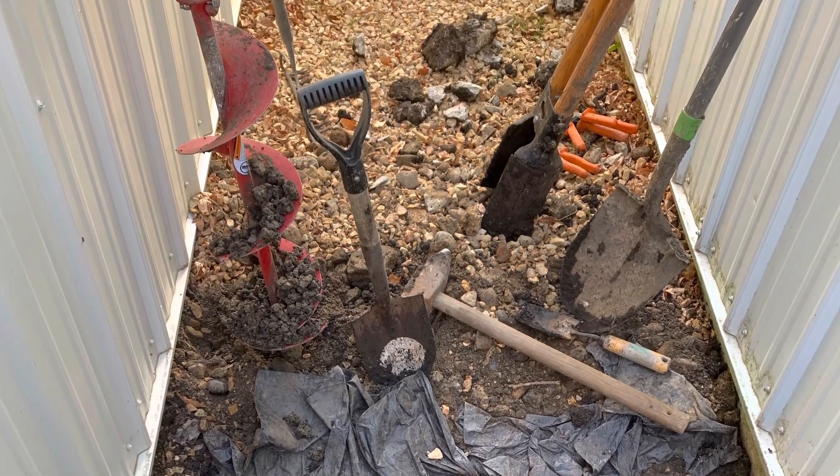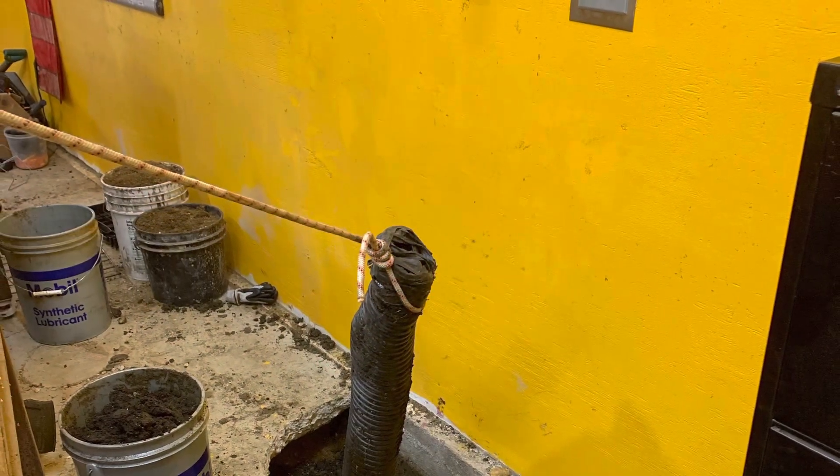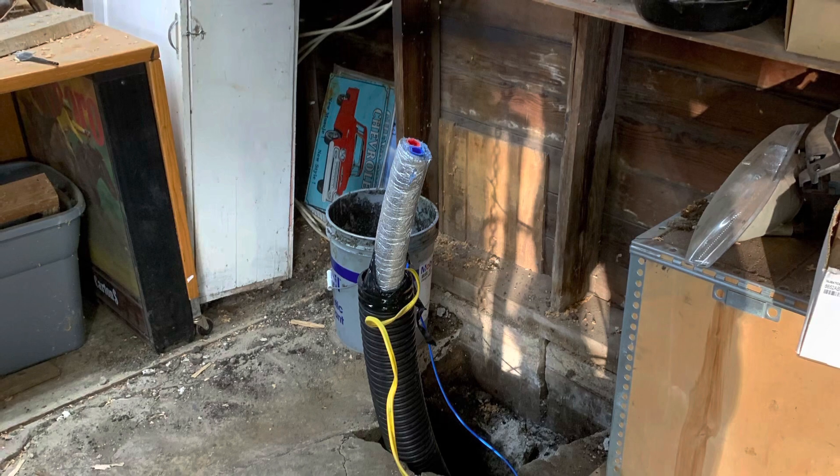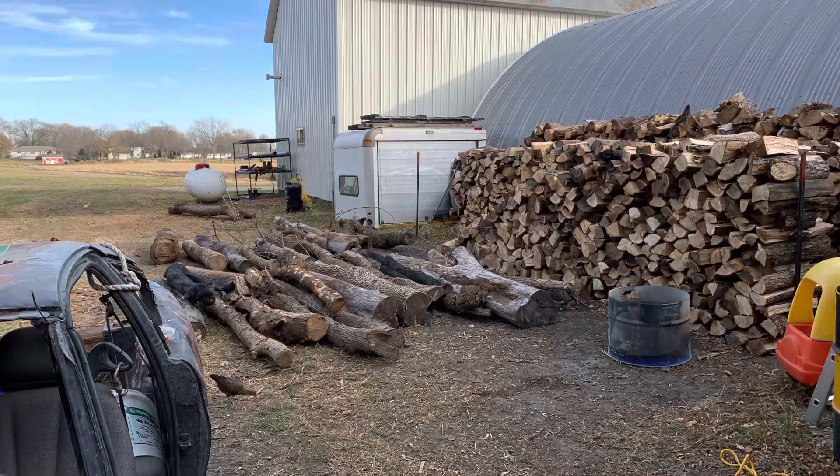Had to dig a trench from one building to another so I could pull heat into my shop. That's inside my garage there. There's the heat exchanger going in my shop.